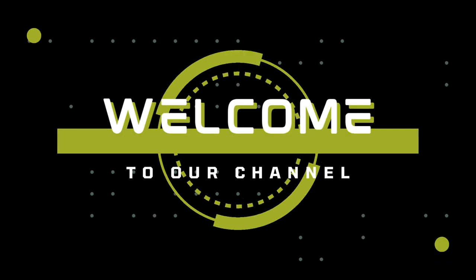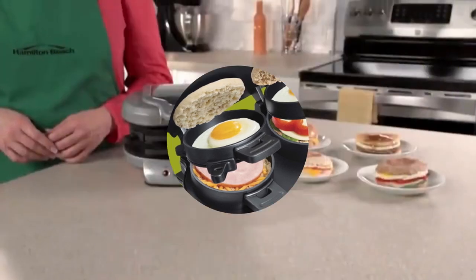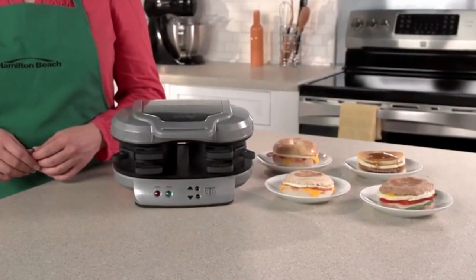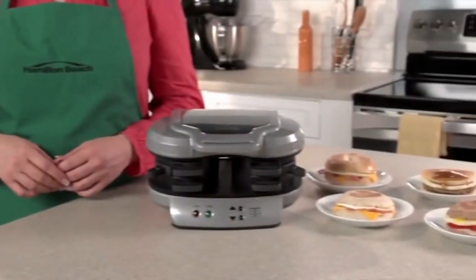Hello guys, welcome to our channel. Today we are going to review the Dual Breakfast Sandwich Maker with Timer. Number one: quick and easy. With four easy steps, this breakfast sandwich maker cooks your custom sandwich in just five minutes, perfect for brunch or a quick healthy meal on the go.